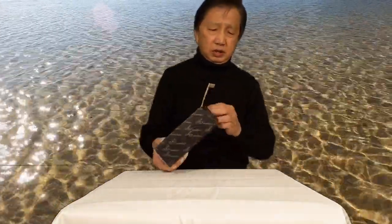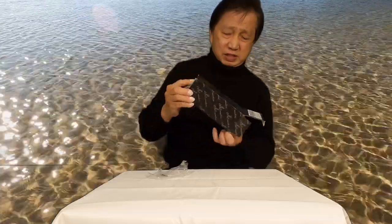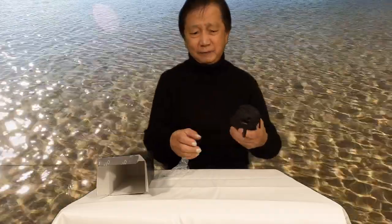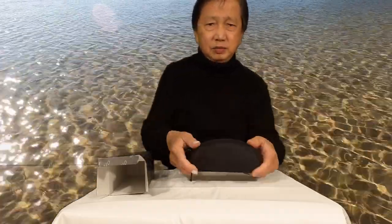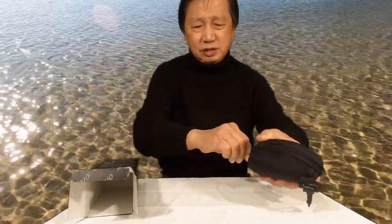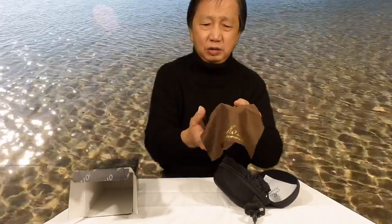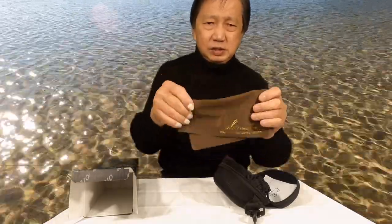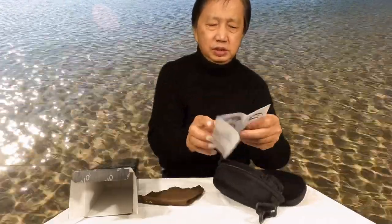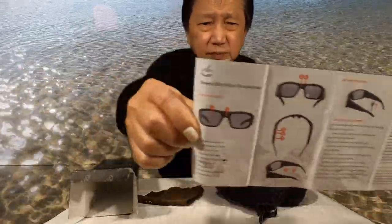This is the package I just received today. It comes with a hard case — it's very nice and safe for the glasses. There's also a fabric cloth to wipe and clean the lens, and this is the manual book for the Oho Sunshine.